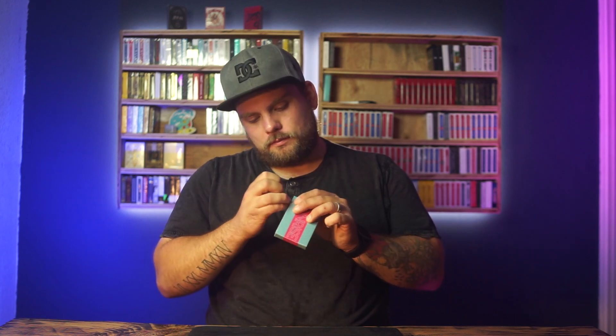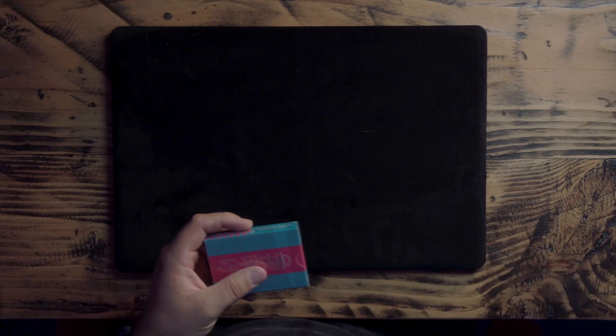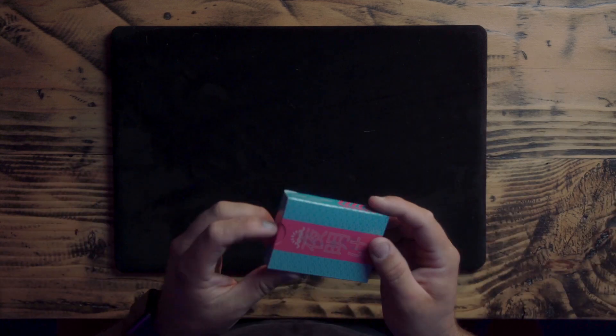Alright, it looks like we've got a tab, so plus one for Riffle Shuffle for that one. Let's see how easy it is to open. Cool. So, standard tuck box, no engraving, no embossing, none of that stuff. We've got cool little letters on the back. I don't even know what that says. Let's see if Google Translate can translate it for us. It might just say Sunrise in... it looks like Japanese, maybe.